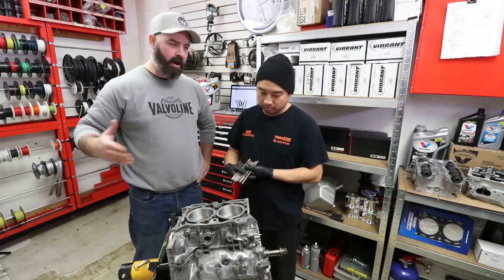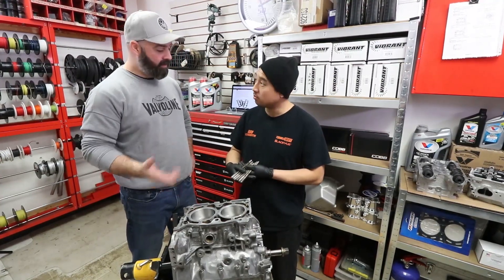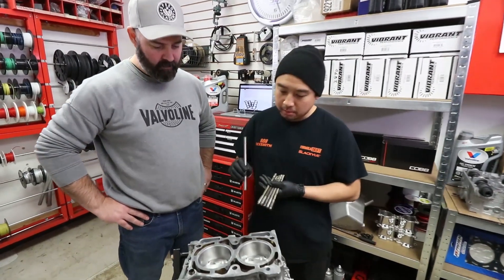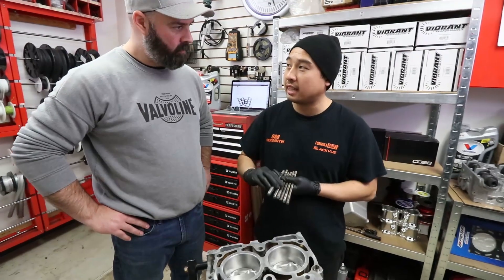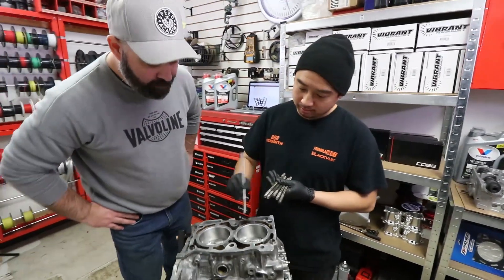If you guys have been following along so far you'll recognize Nam. We're here at Envy Auto and it appears step one is head studs. We're gonna throw these ARP head studs in there first, get them tightened down before we put the head gaskets and heads on.